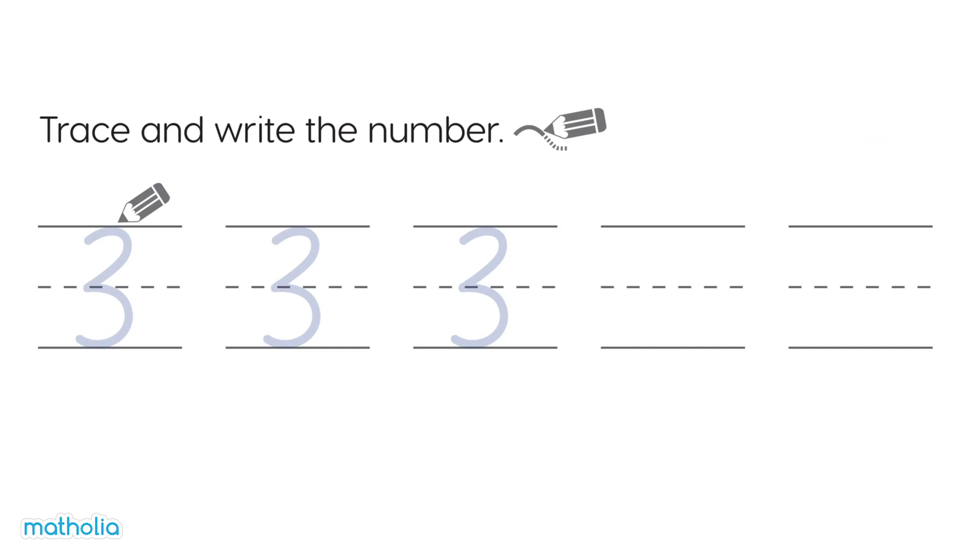Trace and write the numbers. Let's give it a go. They look great!